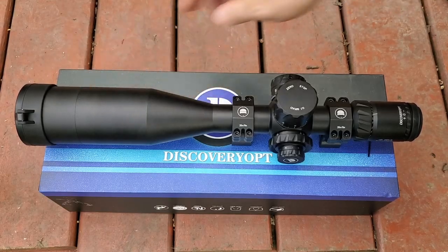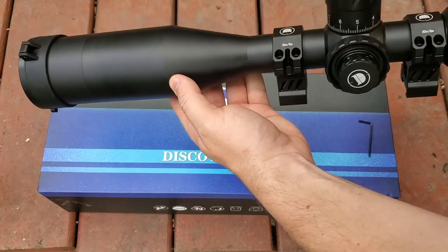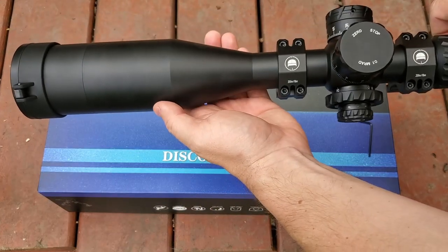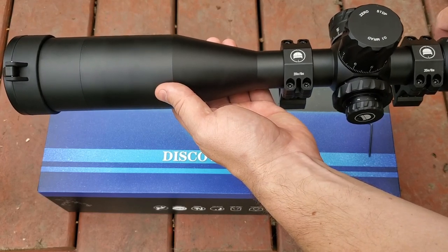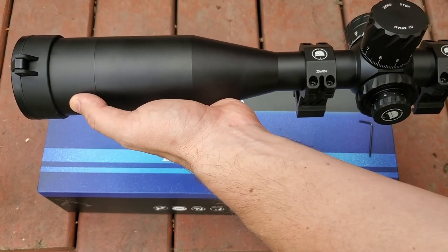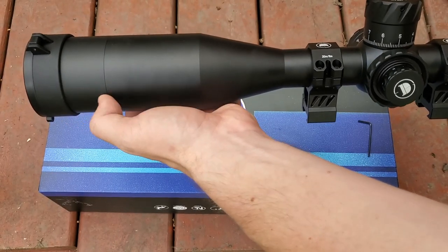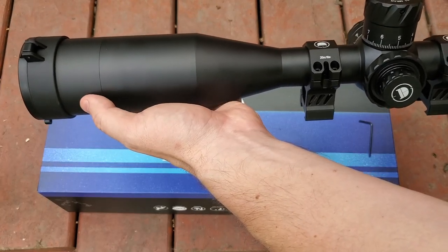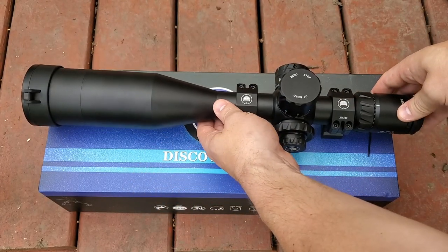I've gone ahead and installed the sunshade, which adds a little bit of length to the end of the scope and will help on those sunny days to avoid glare on your lens. In bench rest competition, I've found that keeping that in your bag is a very good thing because sometimes the sun will hit you just right to necessitate needing it. So it's good that they include it. That's basically how it looks with it on — just lengthens it up a little bit.